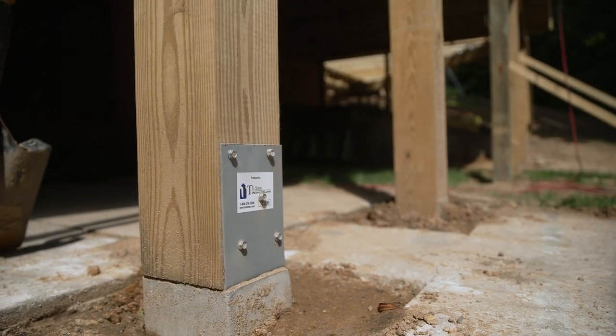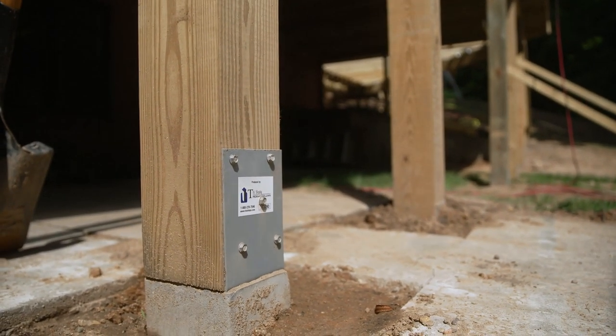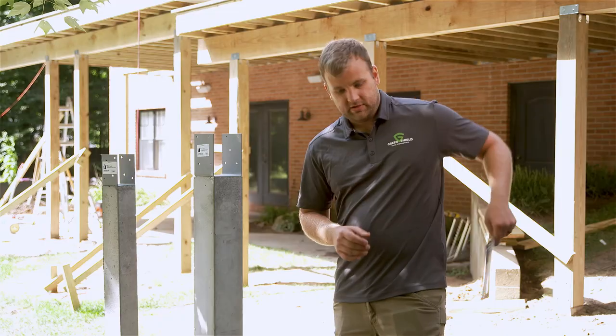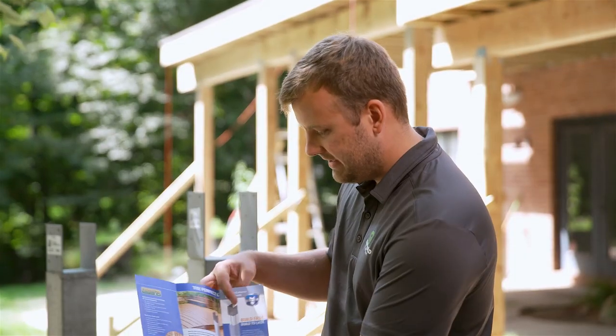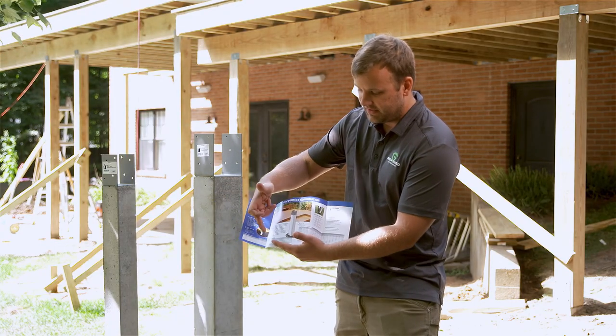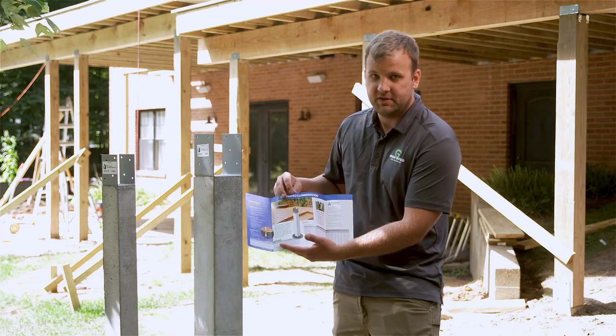The next day we had all the wood up and then on to composite. The beautiful thing about this is there's no curing, no waiting. I actually have one of the pamphlets here. What this has in it is the ICC certification, and in addition to that we've got span charts and different things that the inspector might need to see.